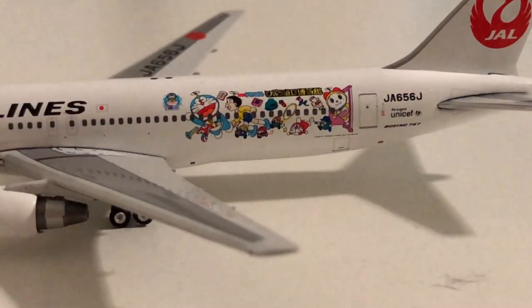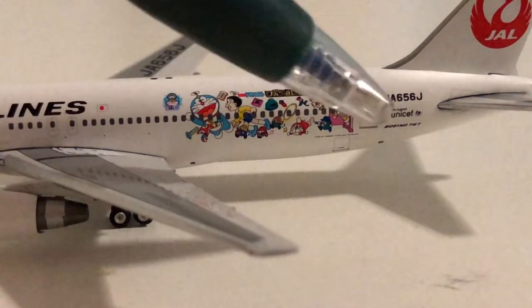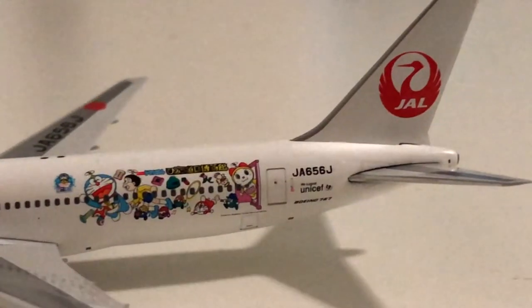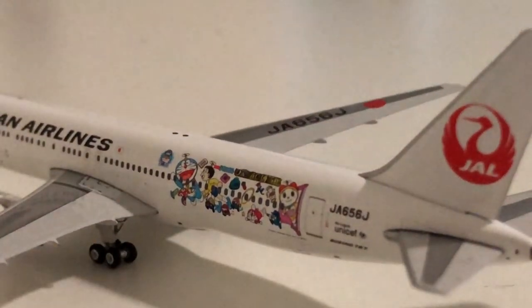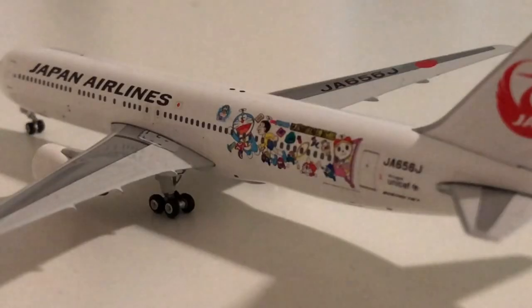Here we see the significant part of this aircraft — the special livery that it carries, which looks to be for some kind of Japanese cartoon. Forgive me for not knowing exactly what this is; I didn't really look too much into this aircraft before buying it. But it certainly does correspond with the picture on the box and it's quite a nice colorful touch to an otherwise all-white aircraft. We have details back here explaining UNICEF Boeing 767 and the registration, and of course we have the Japan Airlines tail. The Phoenix landing gear is quite prominent — I'm quite fond of the Phoenix landing gears actually, and I know a lot of folks say the chrome isn't favorable, but I'm quite a fan of it.